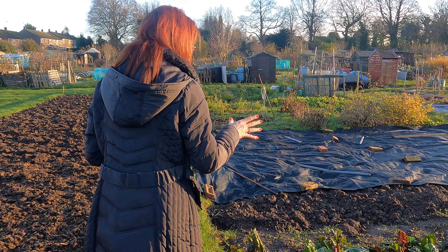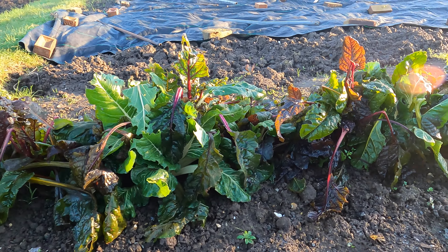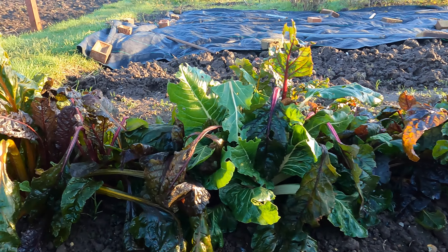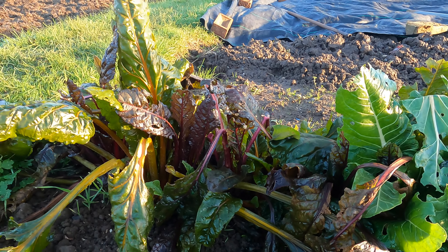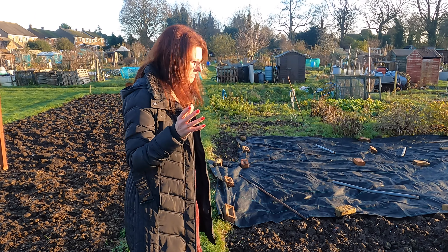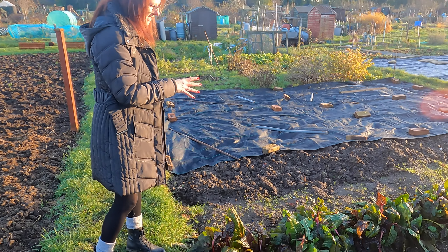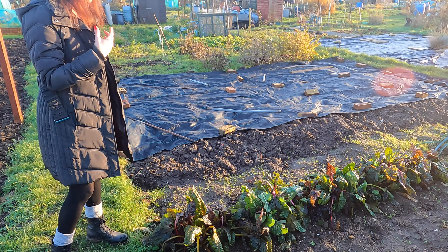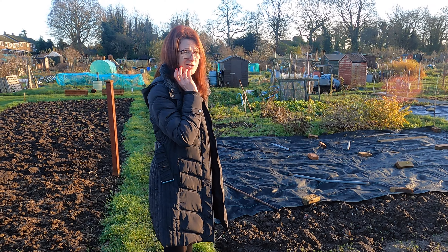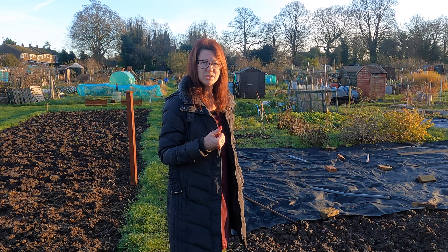We've got some chard here — a really good staple for the allotment this time of year, because there aren't so many things growing that you can harvest. Chard is incredibly handy. You can use it in salads, stir fries, curries, omelettes, risottos — it's just so ridiculously versatile. The multi-coloured bright lights chard adds colour and more flavour to your dishes. If you've not grown chard, in particular bright lights chard, I'd really recommend it. It grows incredibly easily and is just so versatile.